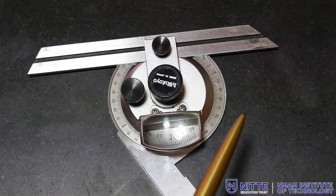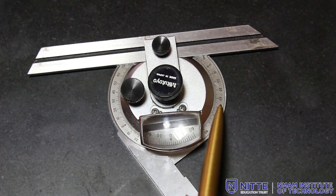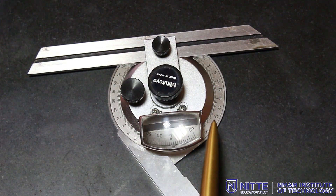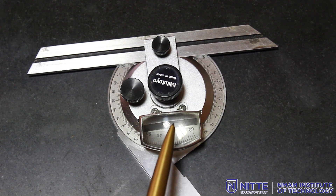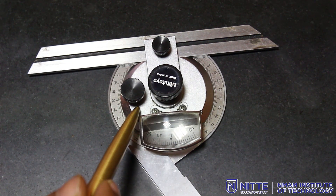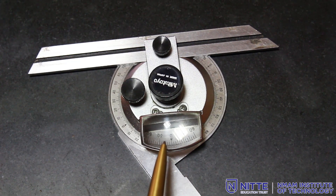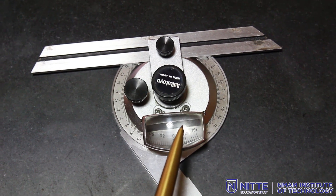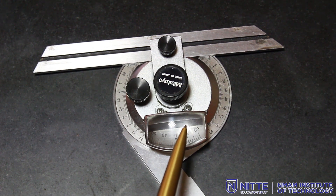The bevel protractor has a main scale broken down into 4 parts of 0 to 90 degrees each, and it can read values from 0 to 360 degrees. The main scale is attached to the base plate and the vernier scale is attached to the civil plate. The vernier scale has 12 divisions on either side of zero, and each division reads 5 minutes.